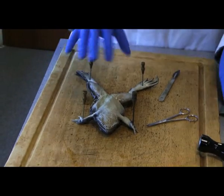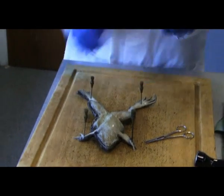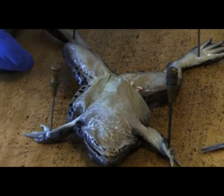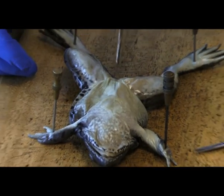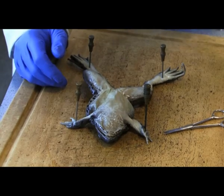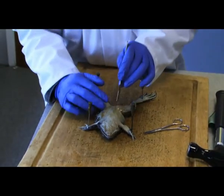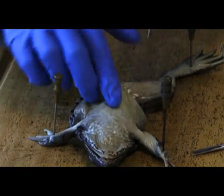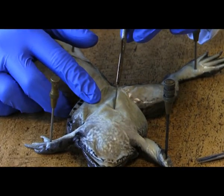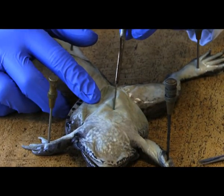Now we've got the frog stable. Get your scalpel — very, very important when you're doing it not to hold the scalpel downwards, because if you hold it downwards you're actually cutting directly down into the vital organs. Switch the scalpel the opposite way and make a small incision just roughly where the sternum is to release the internal structures first of all.